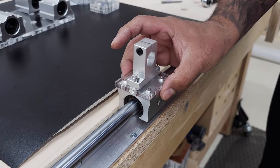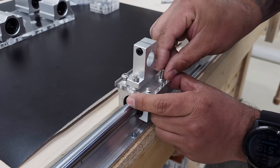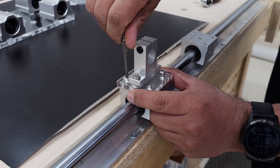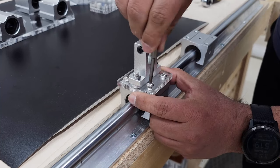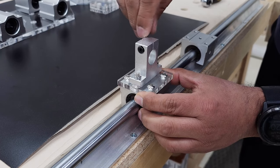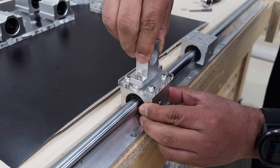Once you have all four assembled, you can begin screwing them to your X-axis bearing blocks. Your kit includes 32 button-head screws — use 16 of them for this step. Use the 3-millimeter hex bit to drive in the screws, but back them off slightly so there's some play with the support assembly. Attach all four the same way; you'll see in a minute why we want some wiggle room.